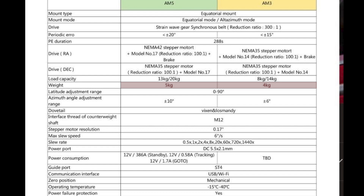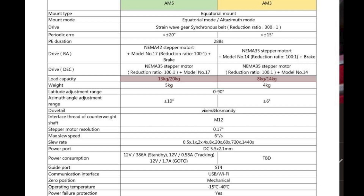The AM3 weighs a little bit less than the AM5 — 4 kilograms versus 5 kilograms for the AM5 — and its payload capacity is also lower. Without a counterweight, the AM5 can support 13 kilograms (28 pounds), whereas the AM3 can only support 8 kilograms (18 pounds).